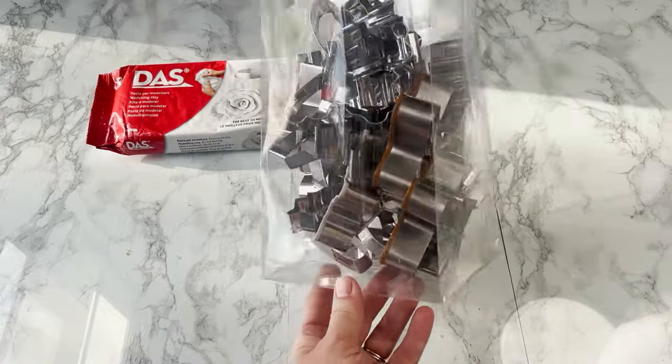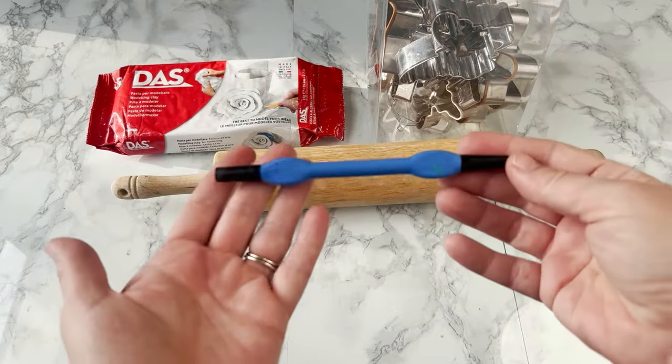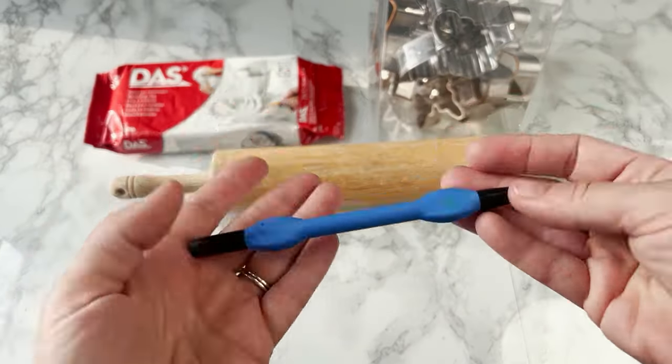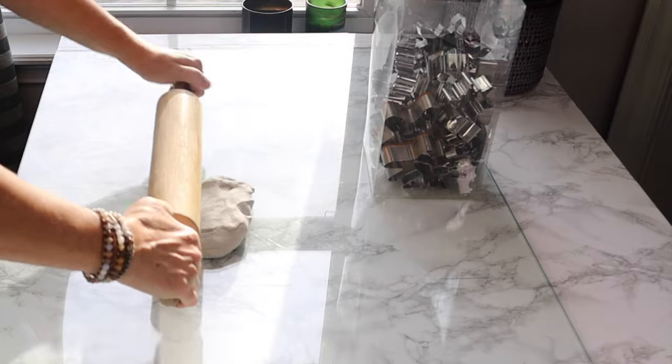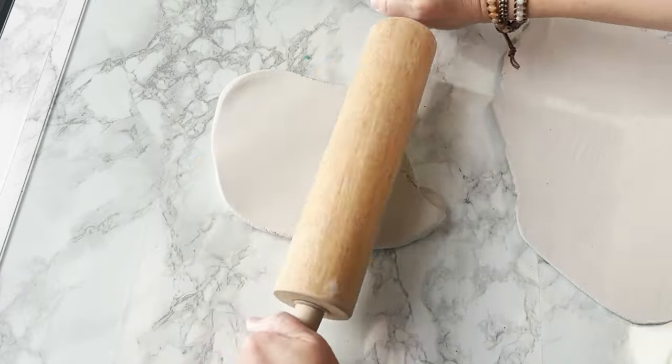We're going to use some DAS clay — this is the best air dry clay. I'm using cookie cutters, just standard cookie cutters, and a rolling pin. And then I'm going to use a dotting tool for placing a hole in each of the ornaments so that I can string them up. You could use a straw or a pencil or whatever you've got around.